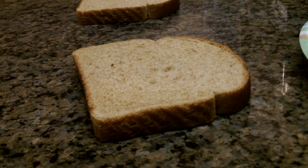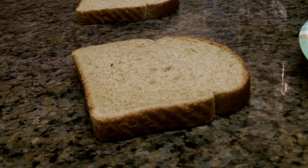Hey guys, Mushroom Gecko here, and I'm doing a different video today. It is how to make the sandwich from Team Fortress 2 for the Heavy class.